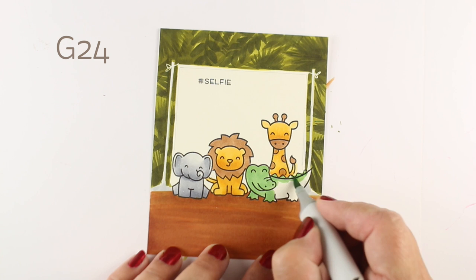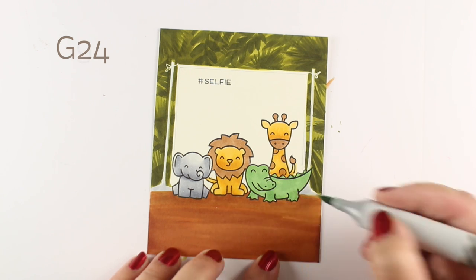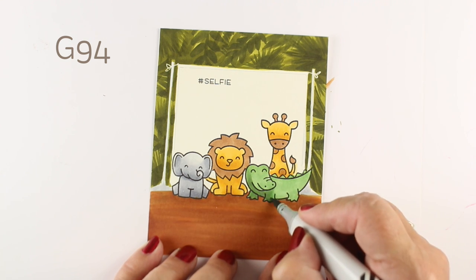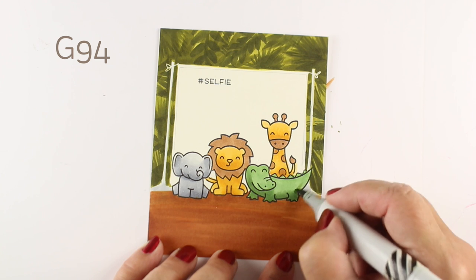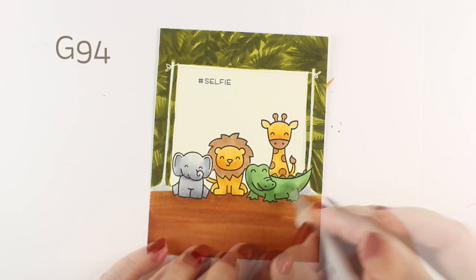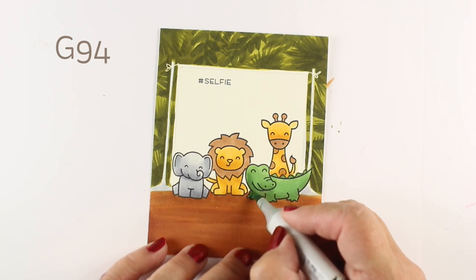I wanted to be sure that I picked some different kinds of greens for my alligator — or is he a crocodile? I think he's an alligator. But I wanted him to definitely look different than the background, so I didn't pick the desaturated colors. I picked some that are a little bit on the brighter side but not super bright. Just do some real quick two-color blending on him as well.